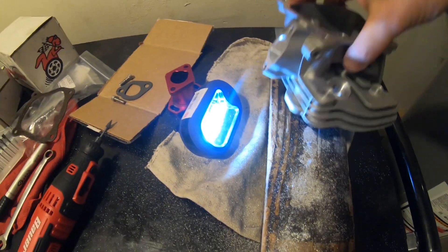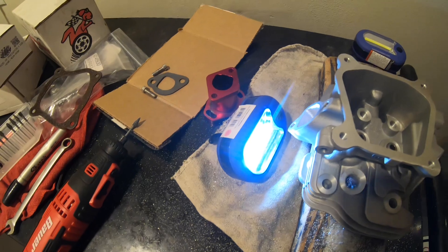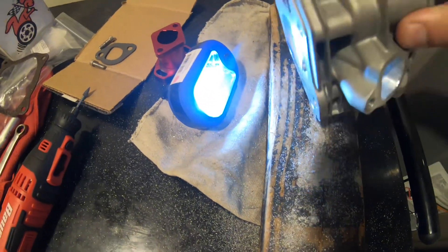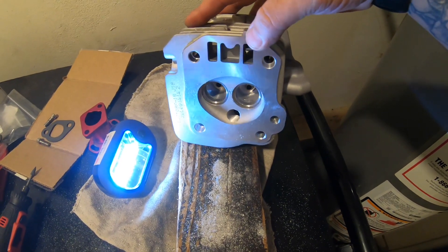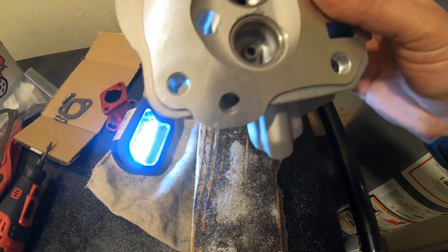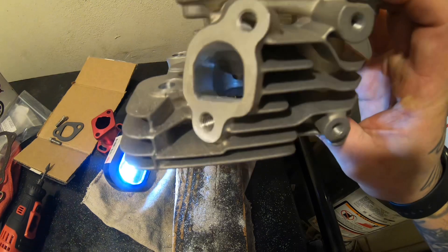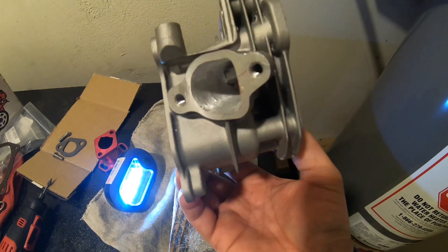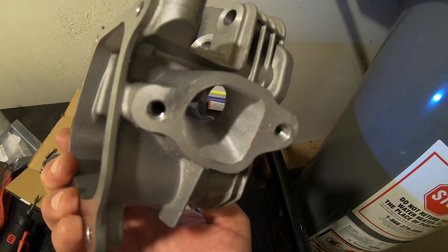Alright guys, so this is my head that I got for our predator build. I already started porting it — we went with the higher compression 14cc head. I'm cleaning it up right now and porting it. I just started the exhaust side a little bit and then did the intake side, just opened it up a little bit, but mainly ported down there where it flows.